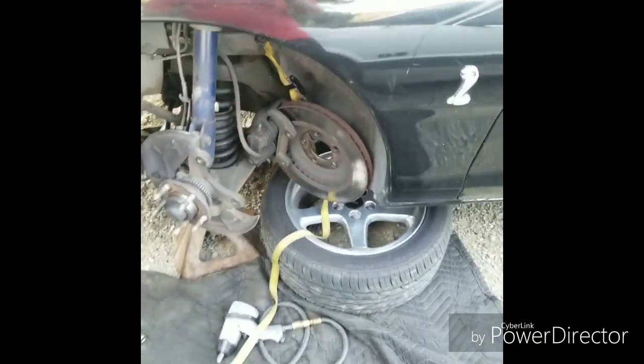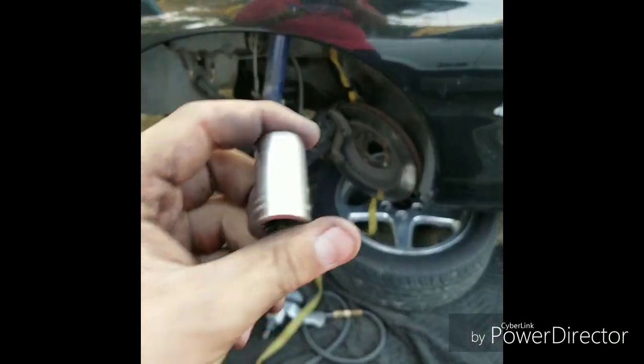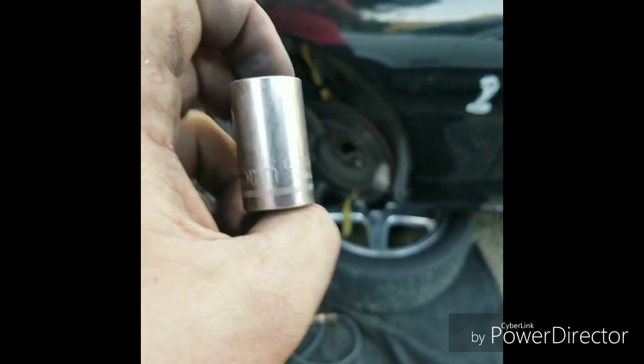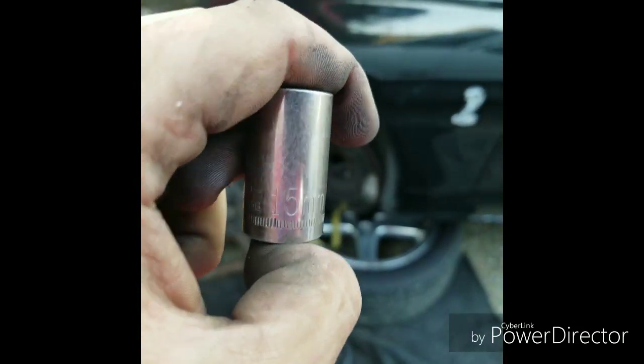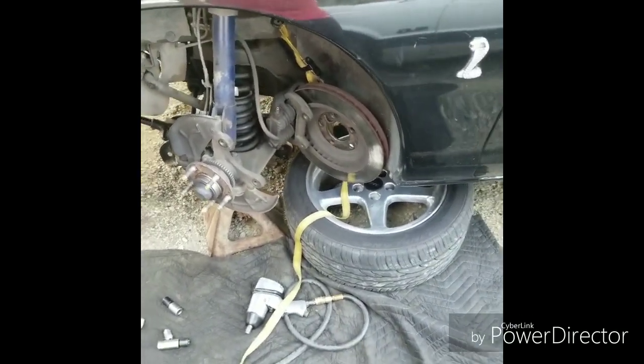For all SN95s, the socket you'll be needing is a 15 millimeter. I went ahead and used the impact wrench just because it's a lot easier.